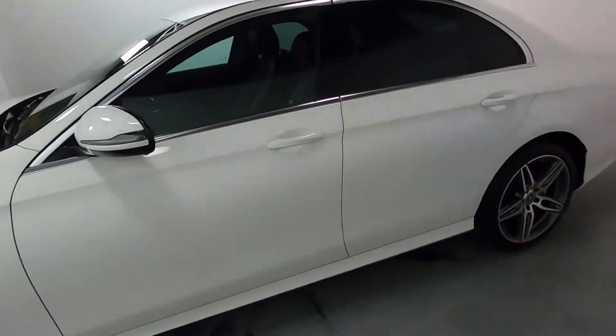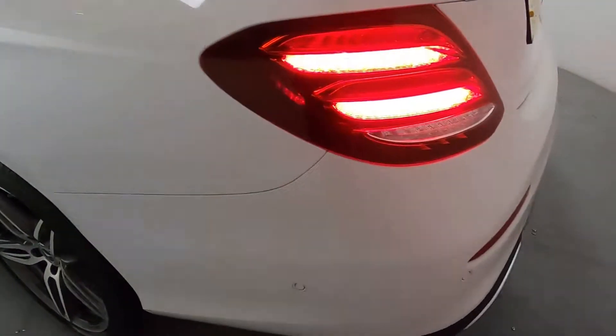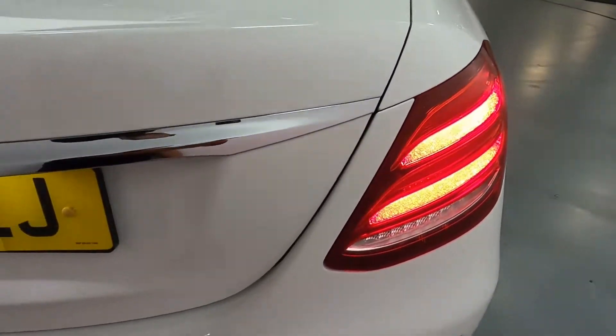You've got privacy glass on the sides and the rear as well. And coming around the back you've got rear parking sensors and these nice big rear lights.